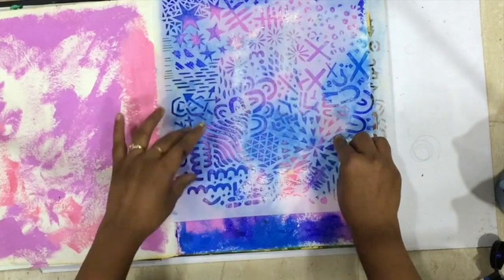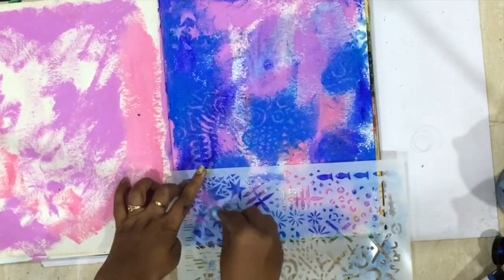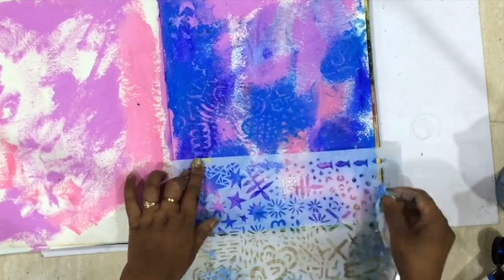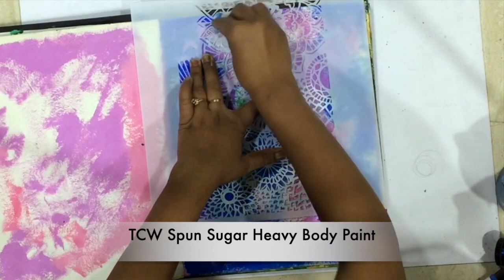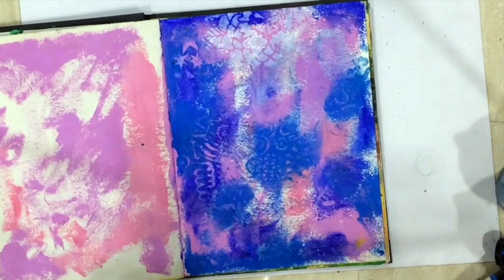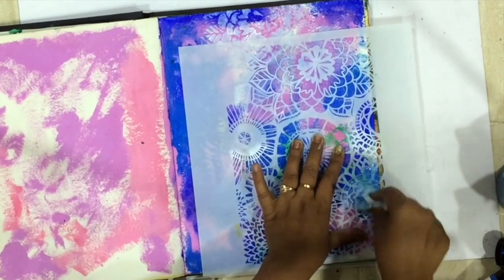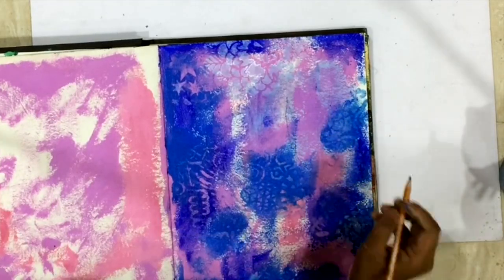Now I'm using this beautiful texture plate stencil — these are newly released, part of the winter 2019 release. I just went in with a wipe first, and now I'm going in with some white Spun Sugar paint, again going in with the wipe and building some texture on the background.